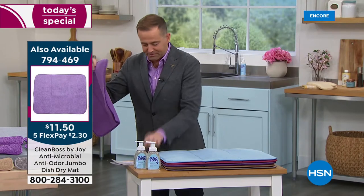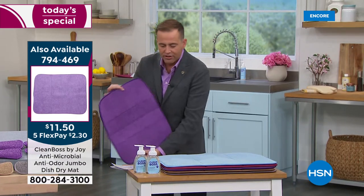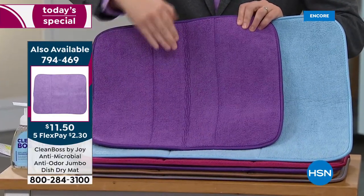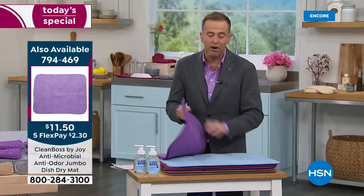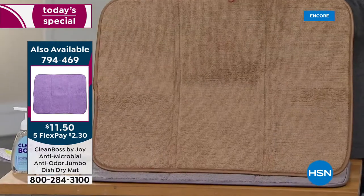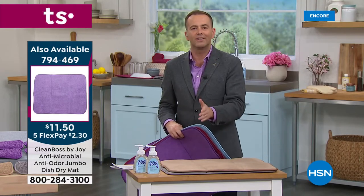The one included in the Today's Special is 18 by 16. The jumbo mat is $11 and change, coming in at 18 by 24 — you can see the size difference. Everybody is picking up the jumbo size as well, and it's really money well spent. If you want the matching color in taupe, that is nearly completely reserved. So if you want all the matchy-matchy pieces, that one's nearly gone.